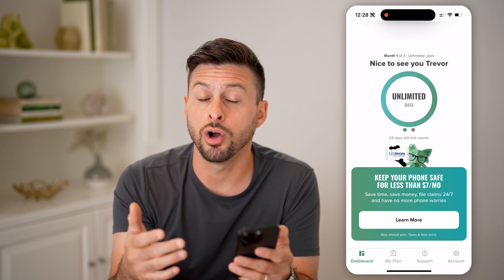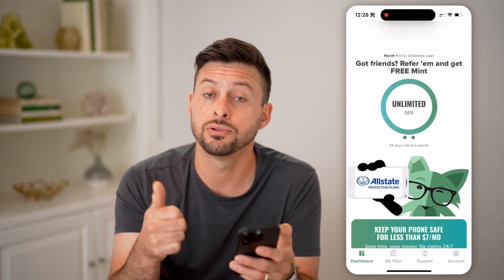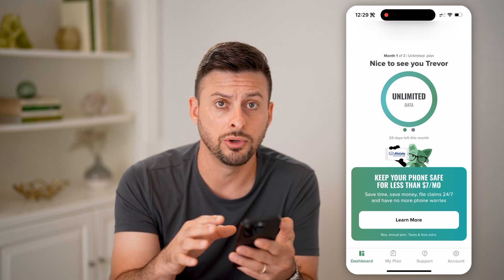After you have that app, open it up and log in to your account. Enter your phone number and your password for your Mint Mobile account and log in. Again, this is on your new phone.